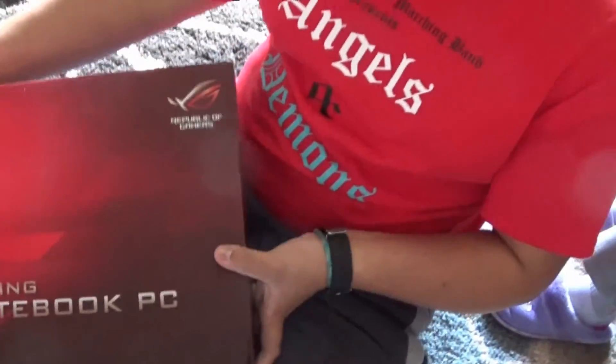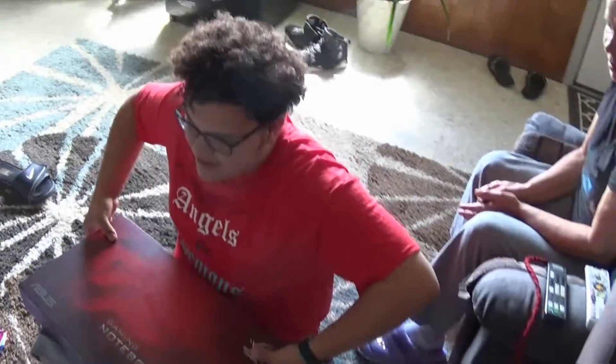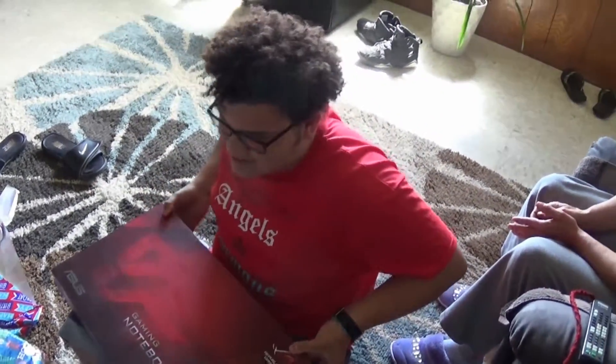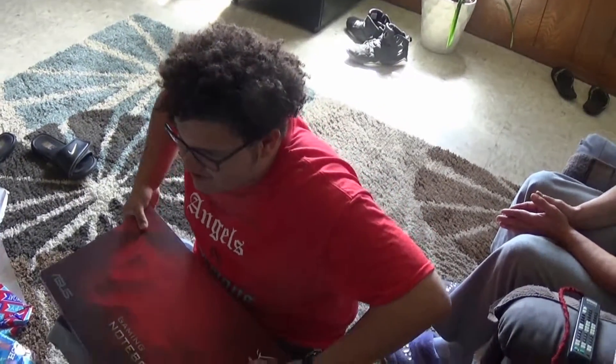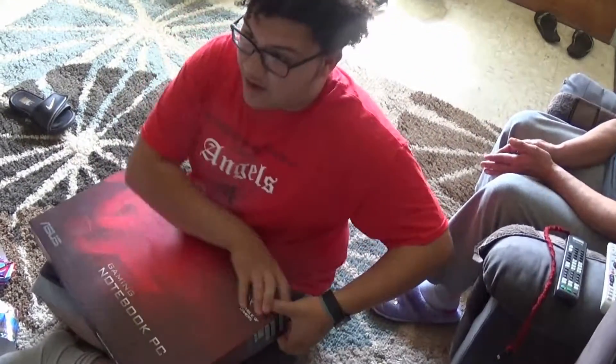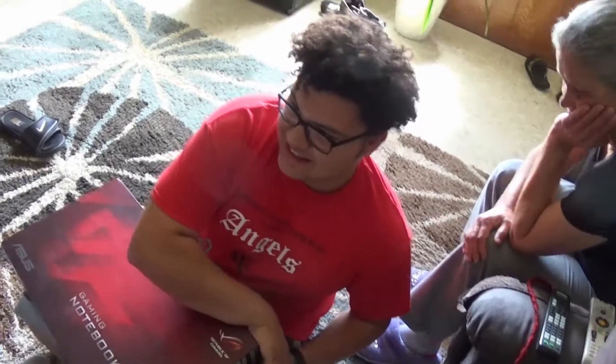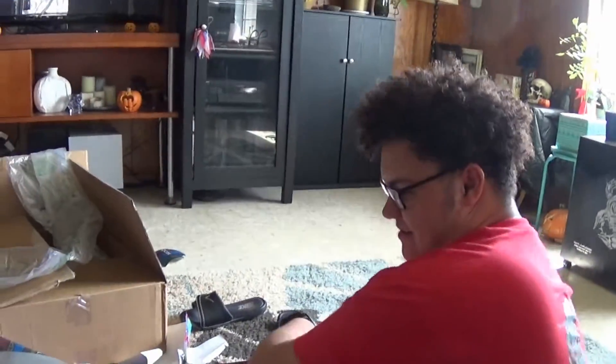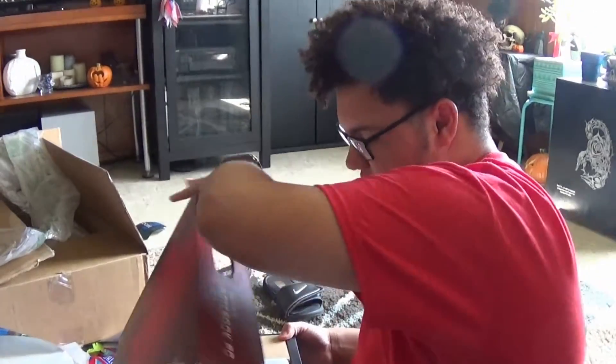If you guys wanted to read the box, here it is again. ASUS Gaming notebook PC. All I know is there's an i7 6th gen in there, cause that's all it says on the outside of the box. Obviously there's a graphics card — that's awesome. It's the hardest box to open.